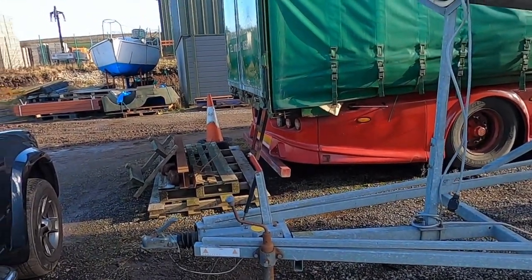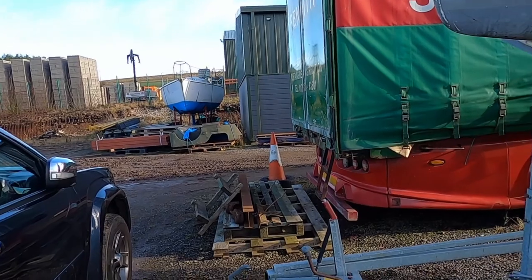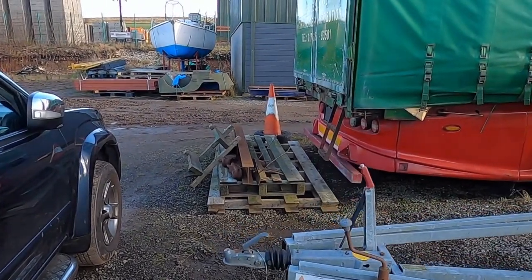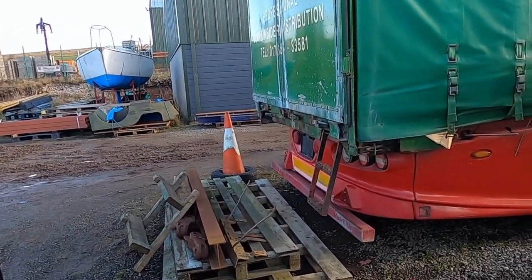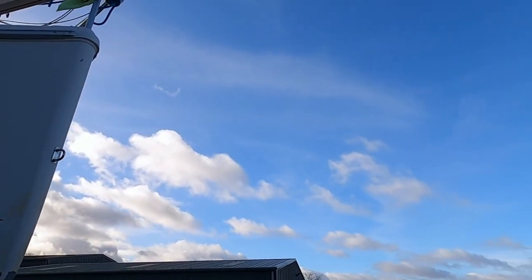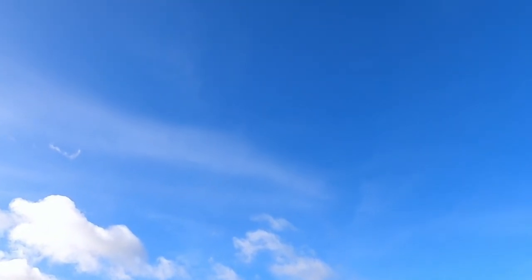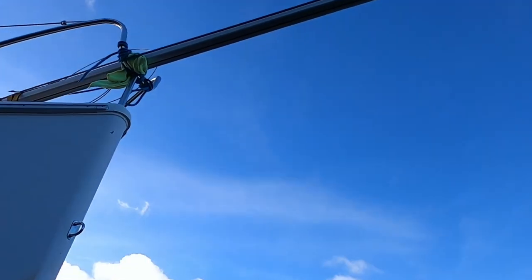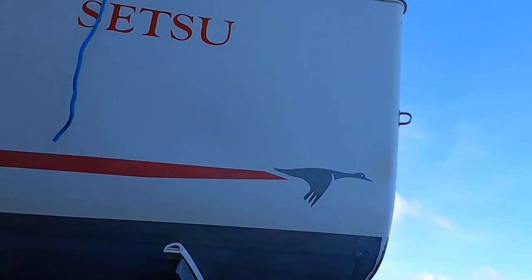I'll measure the end-to-end from the tow hitch to the stern shortly. Carrying on working round, you can see the fixed element of the gooseneck — that's up there, just fixed in place. And then coming back round to the starboard side of the boat.